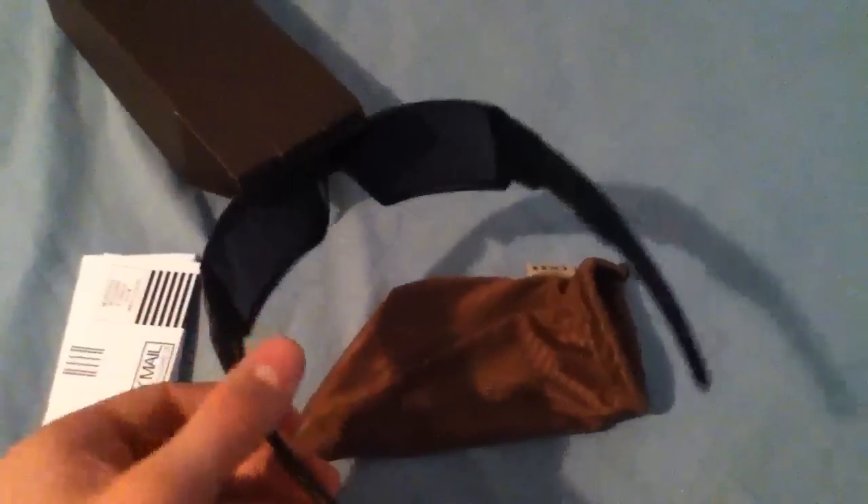These are 100% legit. I ordered them from oakley.com, their website. I'm going to keep this as short as possible, but I'm going to do a review of these in a separate video showing you the features and if I like them or not. They look really nice so far.